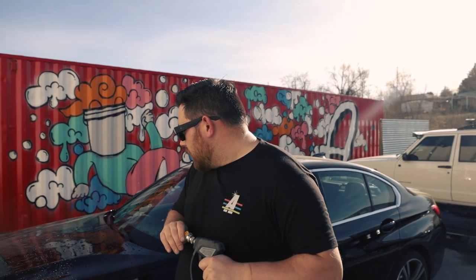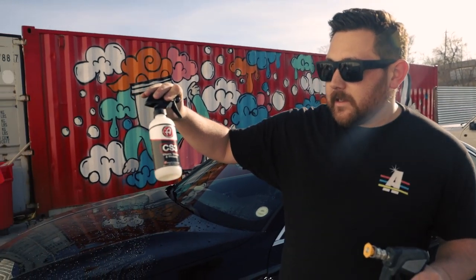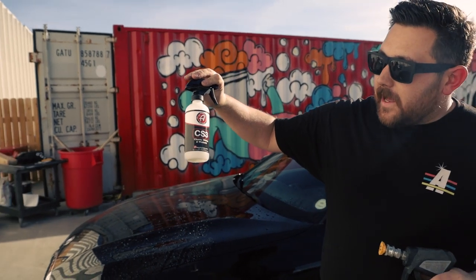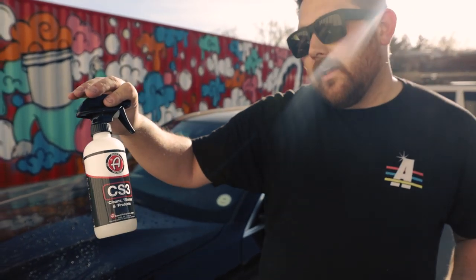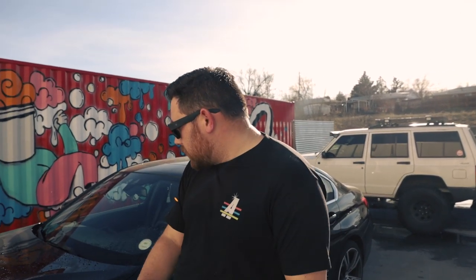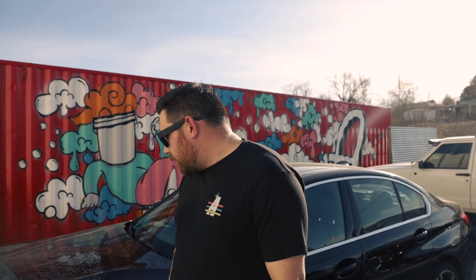Welcome back to One Take Tuesday, our weekly video series that is one take, no editing — we just want to be transparent. Today we're going to be talking about CS3, our ceramic spray that has three purposes: it cleans, it shines, and it protects. I was just spraying the car with the pressure washer and you can see how nicely protected it is, beating water. Let's rewind and I'll show you how CS3 works.